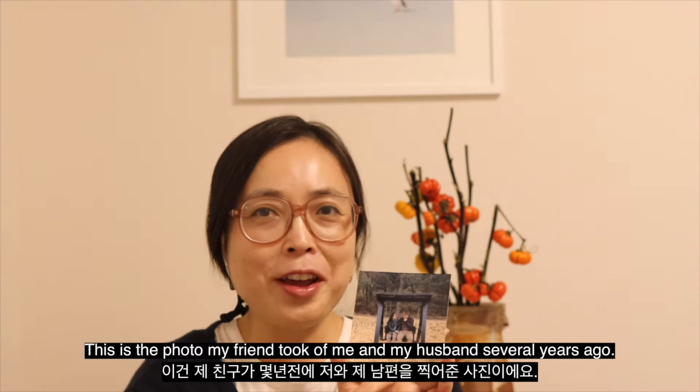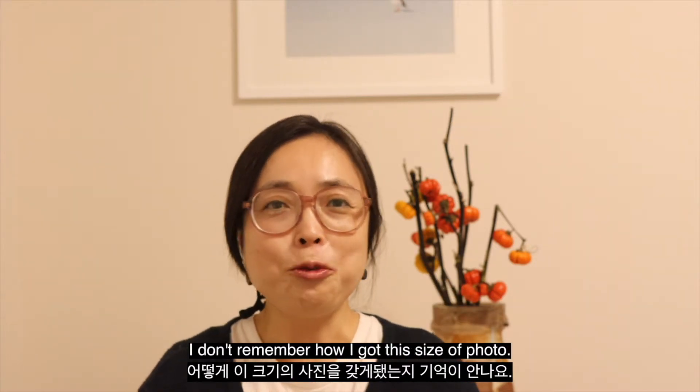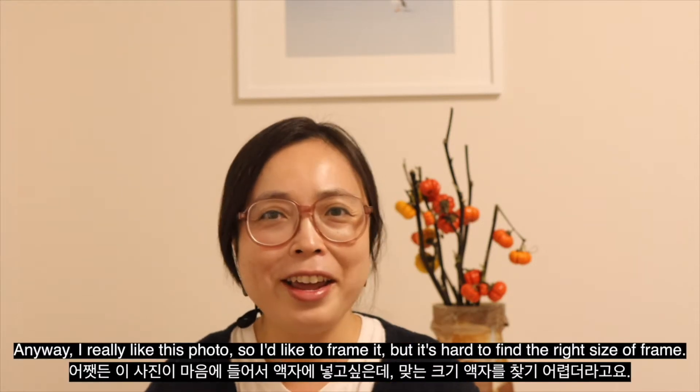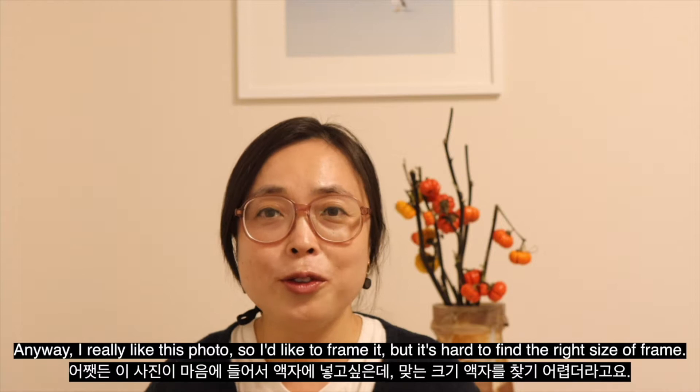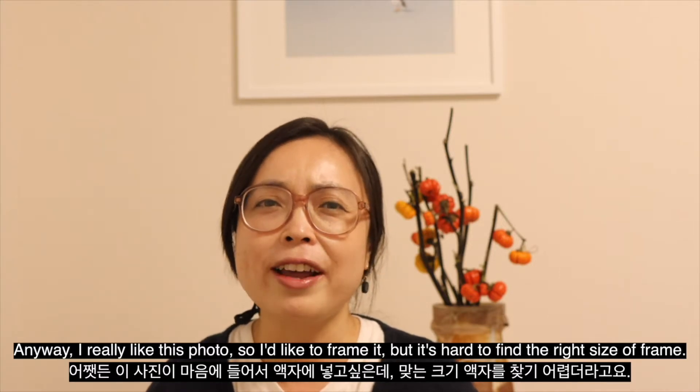This is the photo my friend took of me and my husband several years ago. I don't remember how I got this size of photo. Anyway, I really like this photo, so I'd like to frame it, but it's hard to find the right size of frame.